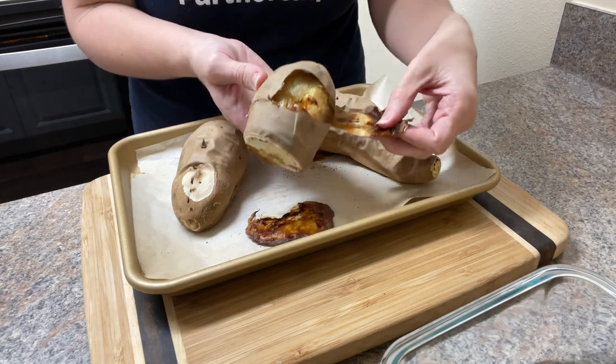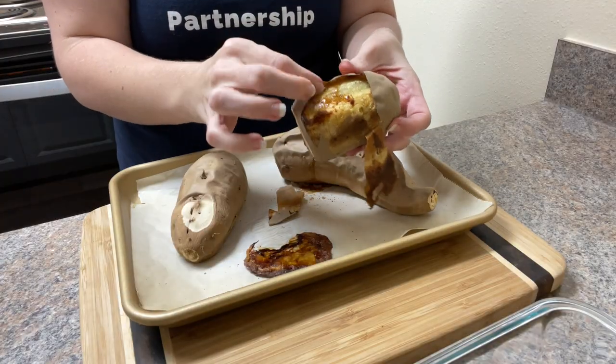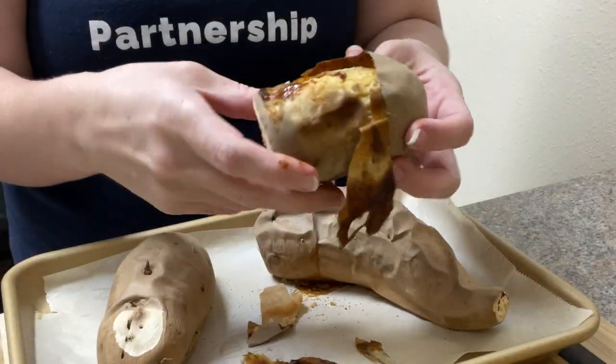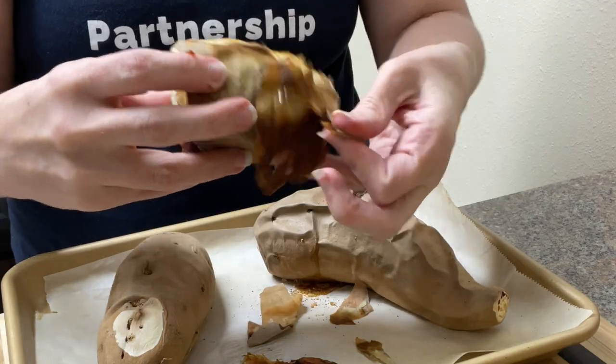I baked these at 425 degrees for about 40 minutes. I find that sweet potatoes generally take between 30 and 50 minutes depending on their size. You'll know they're done when you can easily pierce through them with a fork, butter knife, or skewer stick.